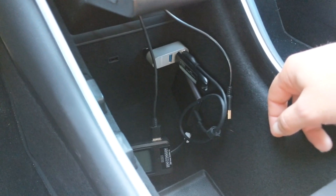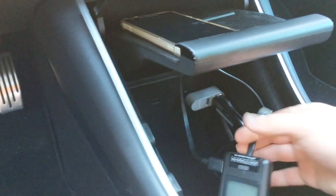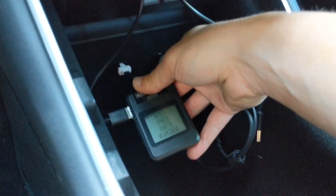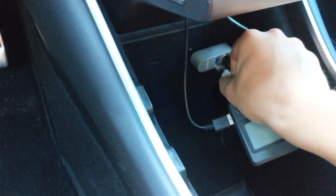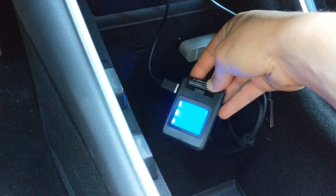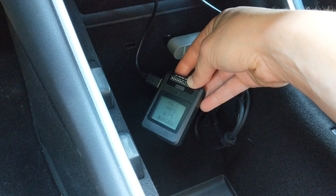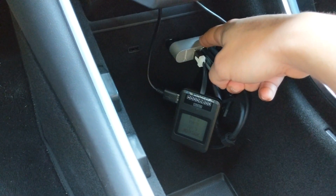The downside to this is charging speed. If I connect a phone here to the regular port, you can see we're getting around one amp charging speed. But if I move over into this port, we're going to be limited to about half an amp. That's going to be the same no matter what you plug into this, because this just doesn't give you high speed charging.